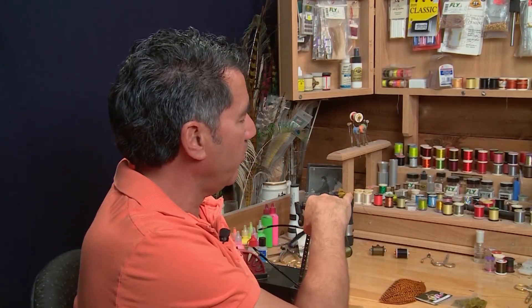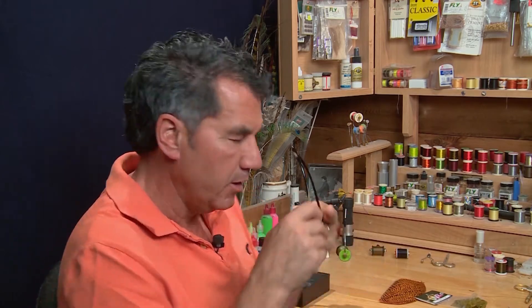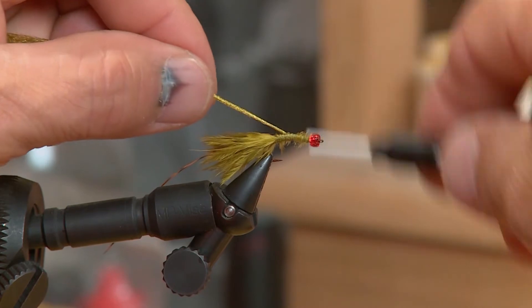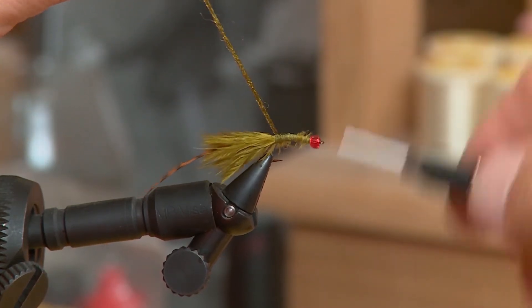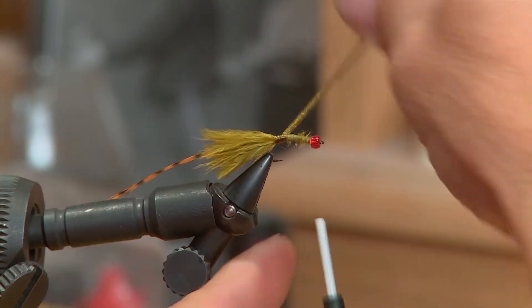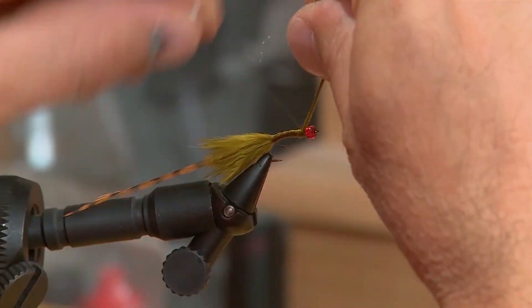Now that the hackle's tied in, you have different options. You can leave the body you've already formed with the marabou, which is a little bit thinner, or you can thicken it up a bit. I like to thicken it just a little bit with the sparkle yarn — it gives it a real nice UV sparkle. So I'm going to tie that at the back of the hook right down where I tied in the hackle, move my thread forward, and then wrap that sparkle yarn up to form the body. You can see it gives it a real nice sparkle.